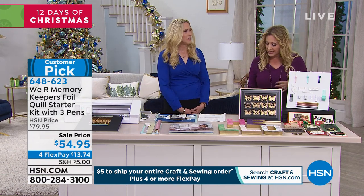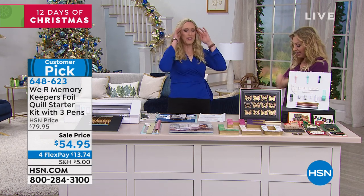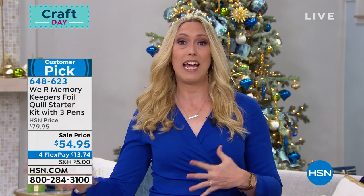I looked at this on hsn.com and thought it looked gorgeous, but I'm really excited to watch you do it, because I've not done this. The Foil Quill is an award-winning tool that works with the Cricut, Silhouette, Brother, and Sizzix machines. Hop on the website, foilquill.com, for the exact models it works with. It takes your cutting machine and turns it into a foiling machine.